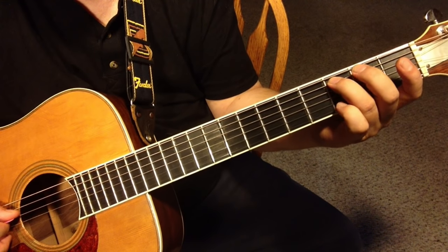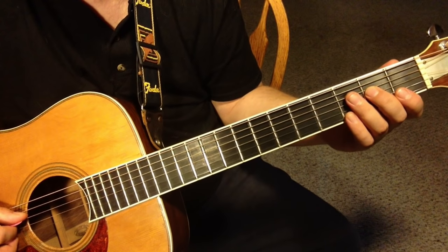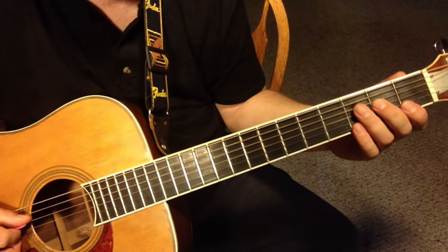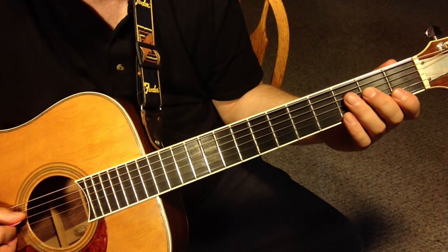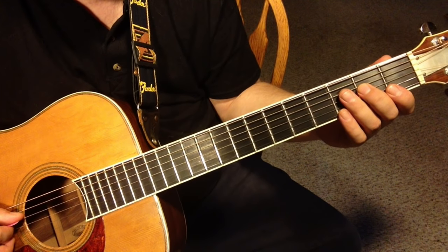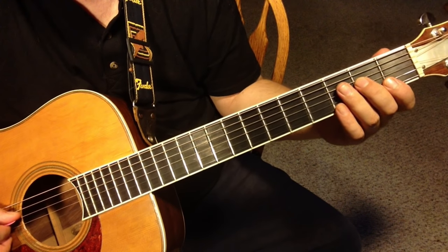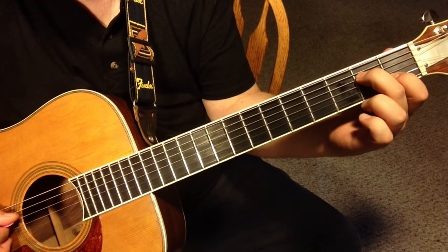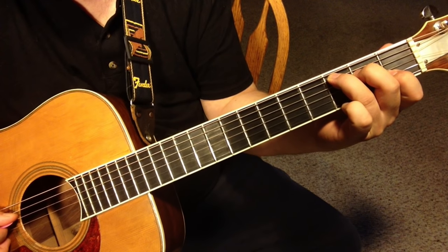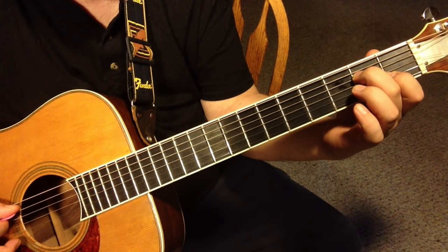That's the note that's missing from the full C chord. About sixty percent of my guitar students respond to the way I'm going to show you first, and then I'll show you another way to do it. Either way is fine — it's whatever is comfortable for you — but sixty percent of my students prefer when I show them this chord first and then add this finger.